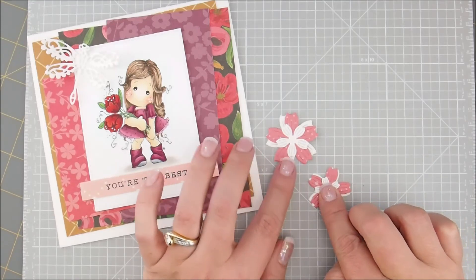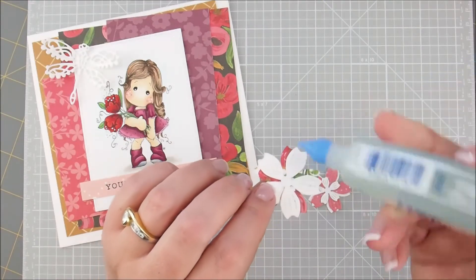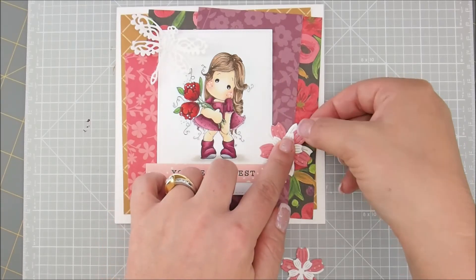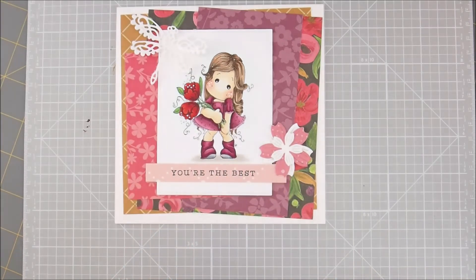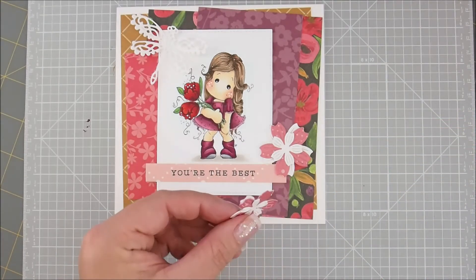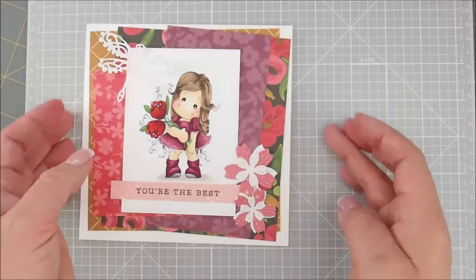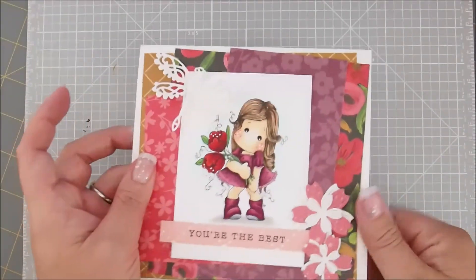Smush them down so they can dry a little bit. We'll flip this one over and give it a little bit of glue, then attach it to our card. I got a little crazy with my glue there. I put that one right here. Let me wipe this off — got some glue on my mat and I'm making my card stick to it, which is probably not good.